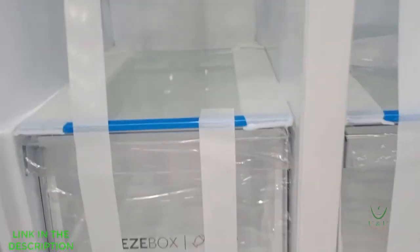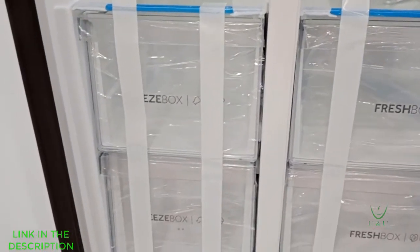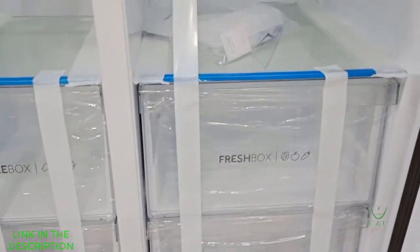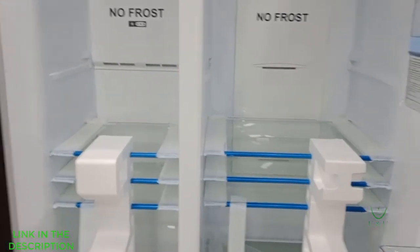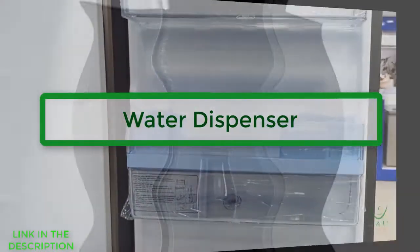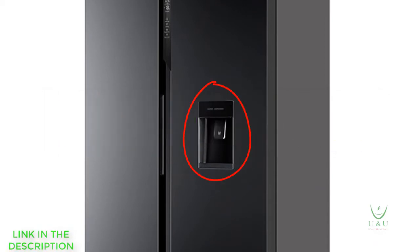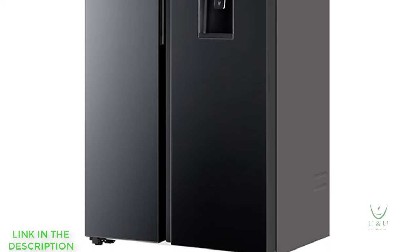The refrigerator is big enough and has sufficient storage capacity for the entire family. Apart from all these beautiful features, it may also interest you to know that this model comes with a water dispenser — yes! So when you buy this fridge, you've also bought a water dispenser for your home, with a lovely design to suit your class.